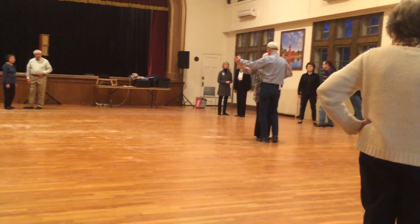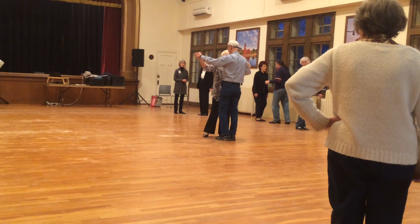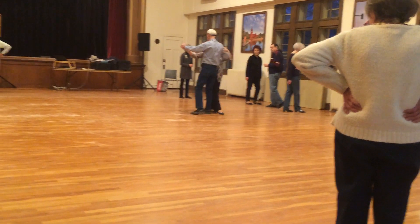So, again, going down the line, I did progressive scissors, checking, which means I went no further straight ahead. Progressive scissors: side, close, cross, down, side, close, cross, checking.